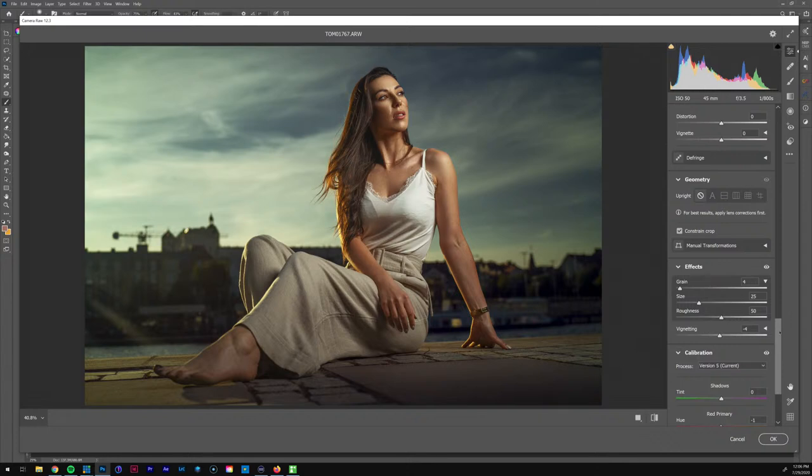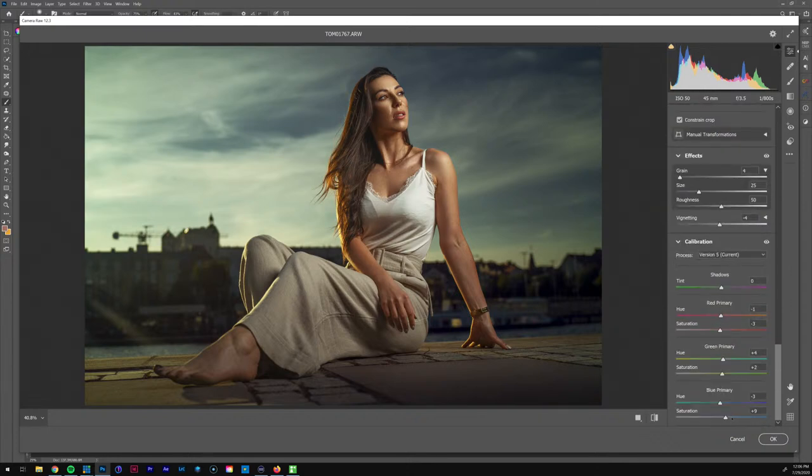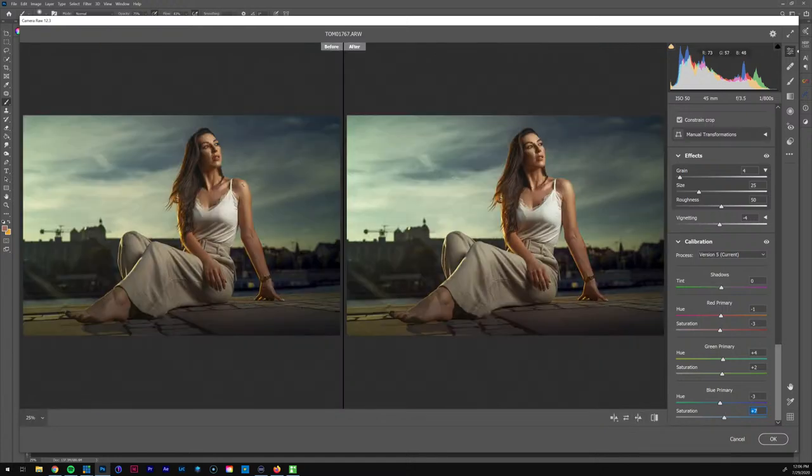Adding a little grain, taking it off. Let's look at the before and after — it added a little more glow and life to the image. The next thing I'm going to tackle is the foot because it's closest to the camera and appears a little bigger. I'm going to try to make it just a little bit smaller.